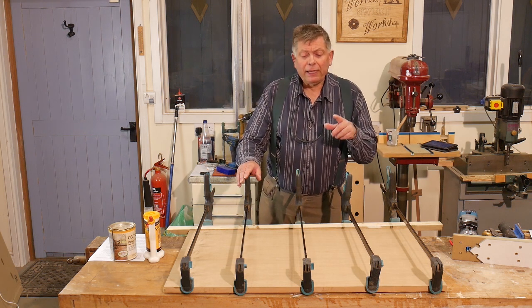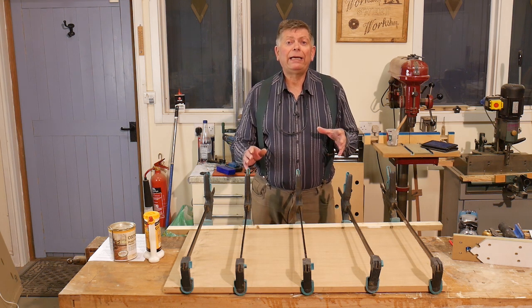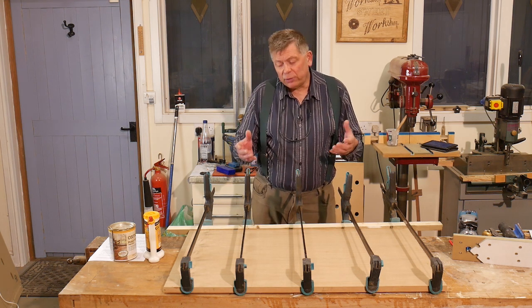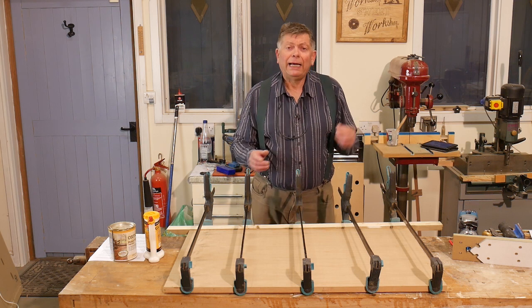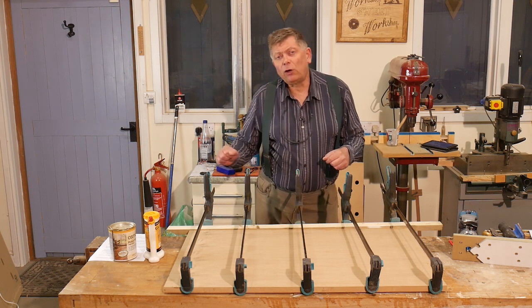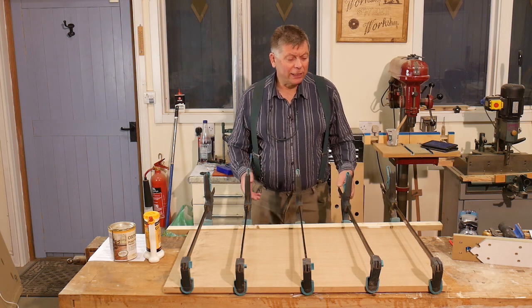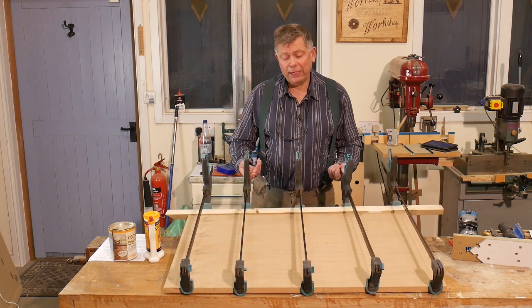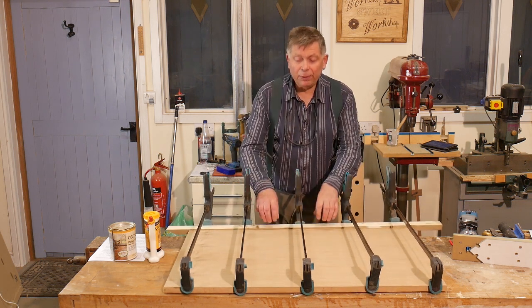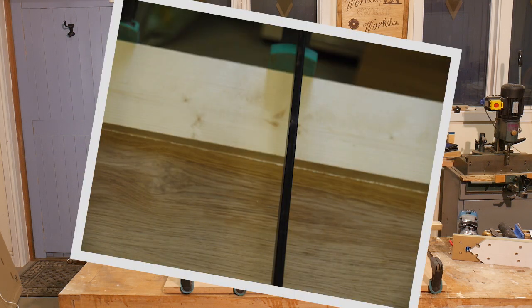All is not lost. If after about half an hour in the clamps you can check — take the clamps off, the glue's gone off, it won't be fully cured — and if you've got any gaps, just work some glue into the gaps. Then clean off with a wet cloth, get rid of all the glue, and reclamp. As you can see, I've put all the clamps on the same face this time, and that's to apply pressure on this edge. And I get just the nearest hint of glue squeeze-out, which is exactly what I want.